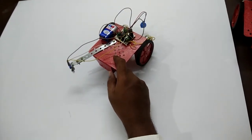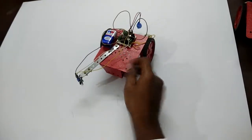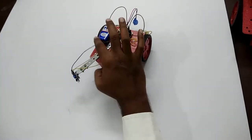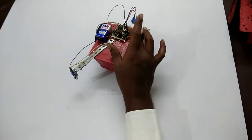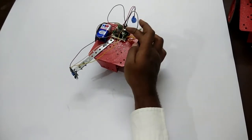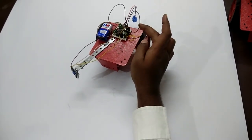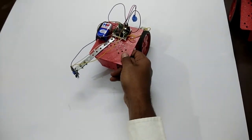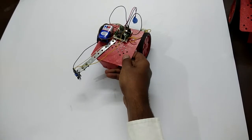So for the obstacle avoiding robot, what you have to do is remove the IR sensor, remove the 11-hole strip, remove the battery, remove all the connections and remove the chassis, wheels, motor driving module and motor as they are. Let's take a look at how it looks after removing all the things.